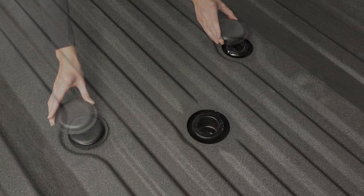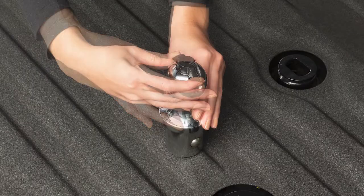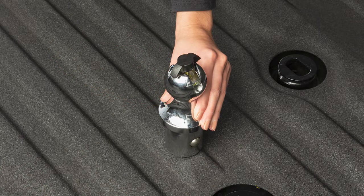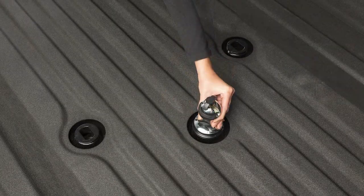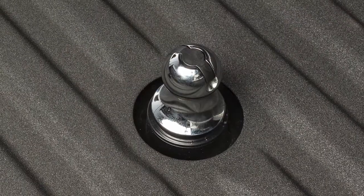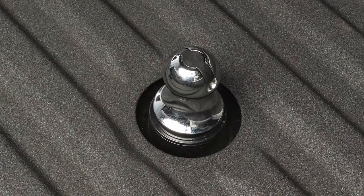Remove the center and rear caps from the puck plugs. Lift the handle from the center of the hitch ball and rotate 90 degrees from the resting position. Drop the hitch ball into the receiver tube and turn the handle 90 degrees to seat. Now rotate the hitch ball until the handle drops into place.